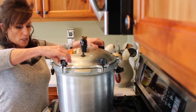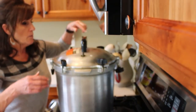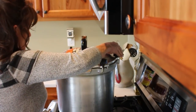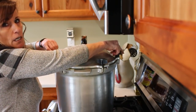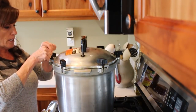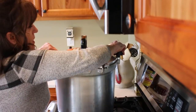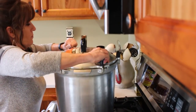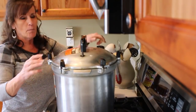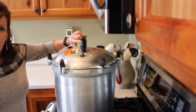Once this comes up to temp, I'm going to let it vent from the petcock for a full 10 minutes. That equalizes the water temperature in the canner — it's part of the canning process and you do not want to cut that step. It's part of the timing process as well as the cool down, so don't rush any of those steps. For my altitude, I'm going to use a 10-pound weight but it'll be 11 pounds on the gauge.